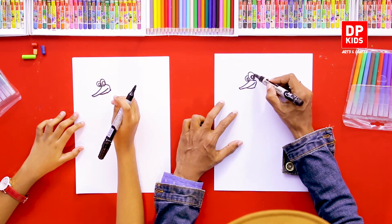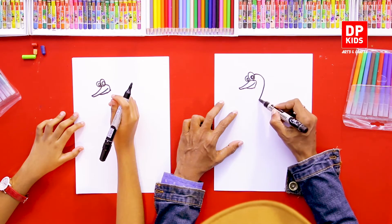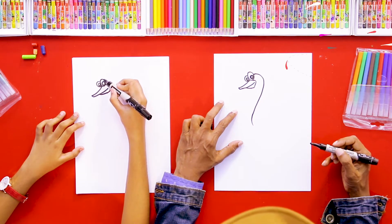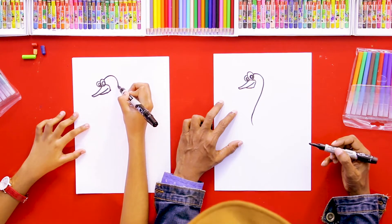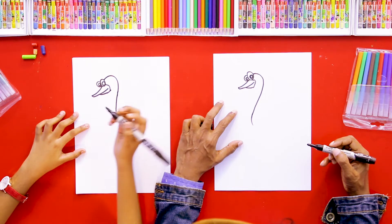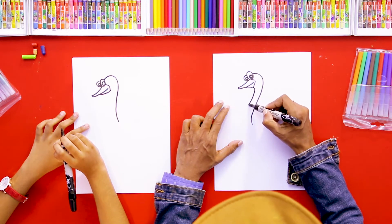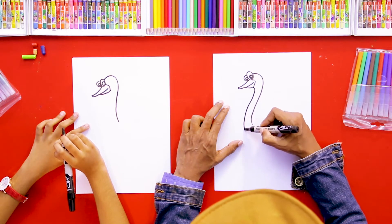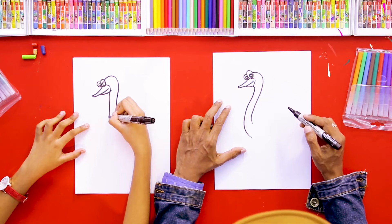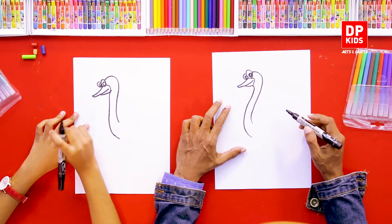Then we can draw its neck — it has a long neck. Then we can draw another line parallel to the previous line like this. Now we've completed that part.